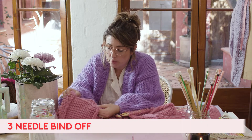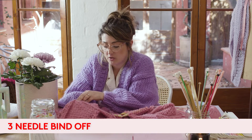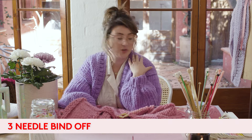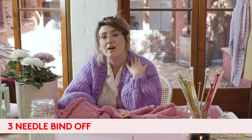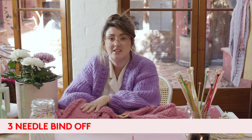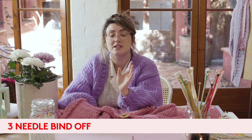The next technique I'm going to show you is how to do a three needle bind off. We use three needle bind offs a lot in our patterns because it actually creates a beautiful shoulder finish, and it's much easier than having to sew up your garment at the end. I like to have as little seams as possible.